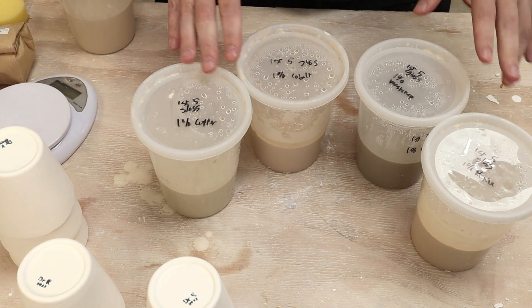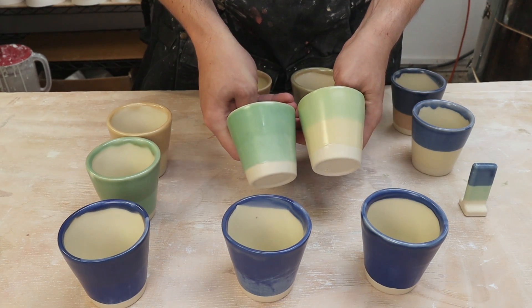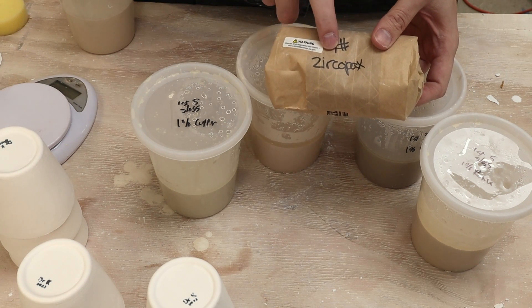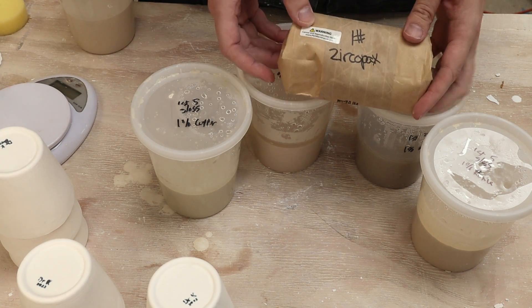Here are the four glazes that I mixed up: copper, cobalt, manganese, and rutile. Here's some footage of the pots that I got out of that. The last oxide I got is zirconium, or the brand name is Zircopax.